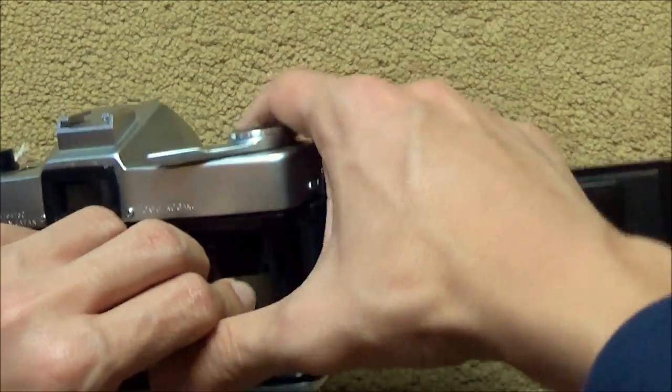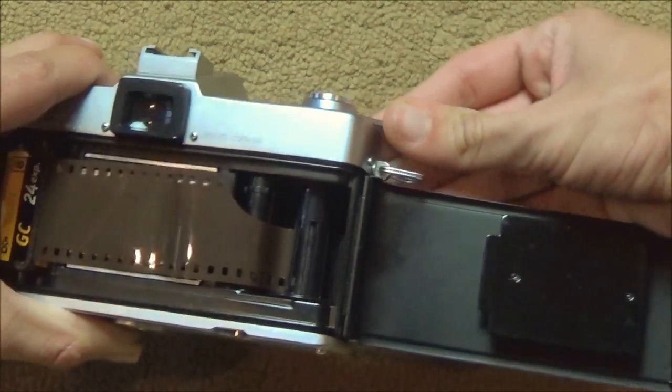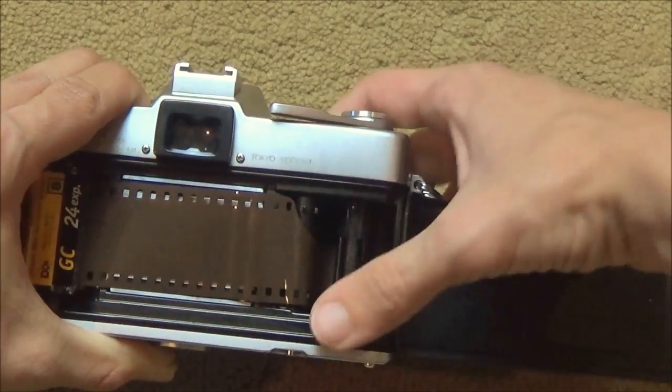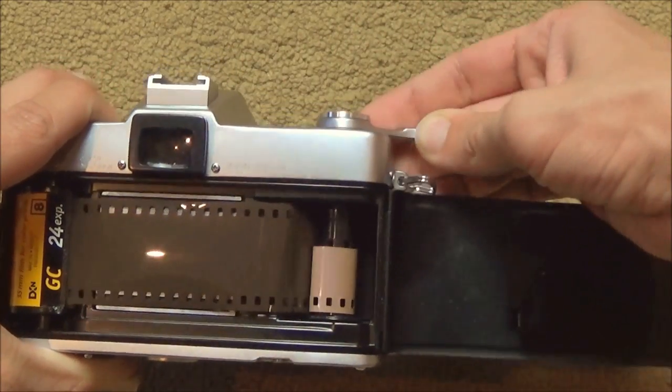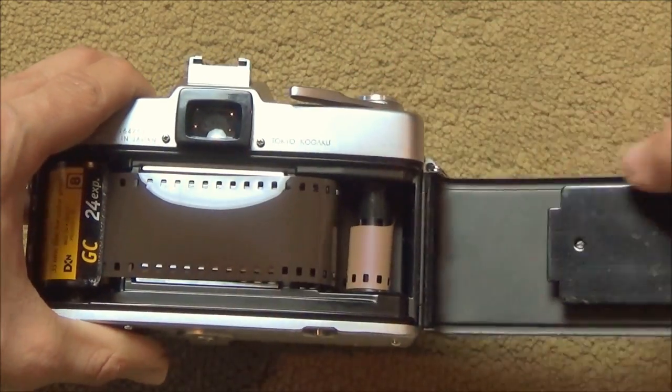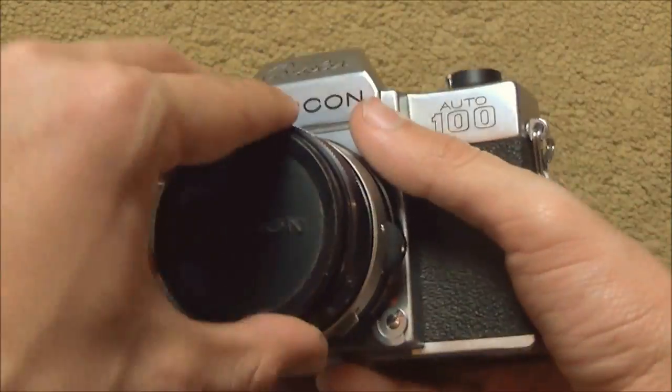Wind the film, then take a picture if it stops, and wind it again just to make sure it's in there. And there you go — that's it. Now you're ready to take pictures.